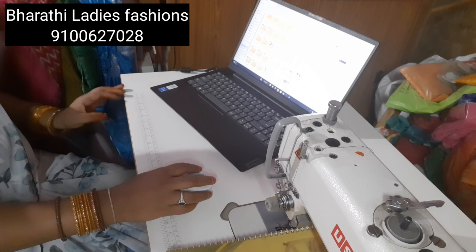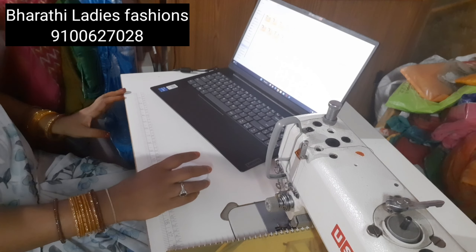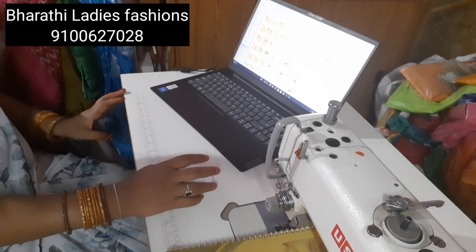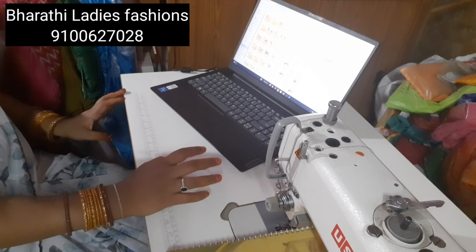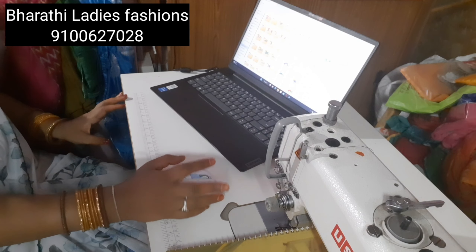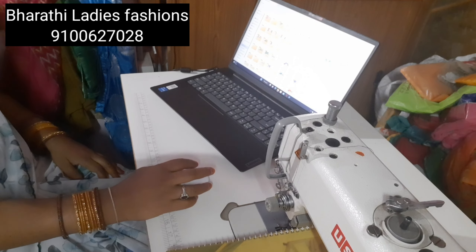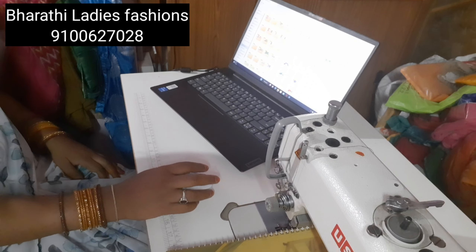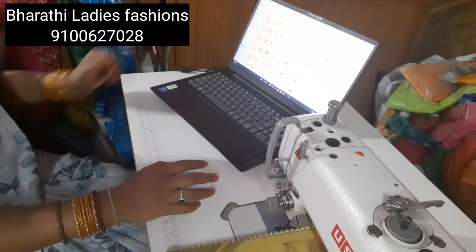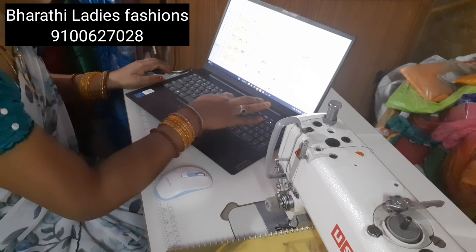If you want to make a video, you will have a doubt about it, so I'm going to show you a clarity. Here we have catalog designs. These catalog designs are available, for example. I will show you the numbers and the design.